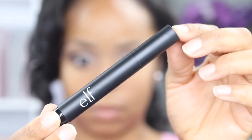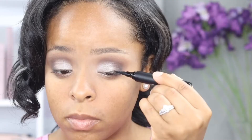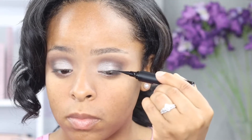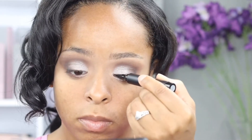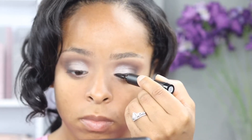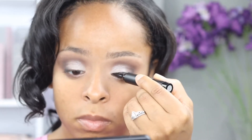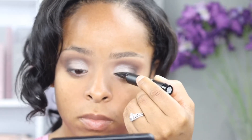Next I'm going to line my lids with elf's intense ink eyeliner. I like how fine the pen is and I also like that it's not too liquidy so that I can have more control over how much ink is actually going on my lid.